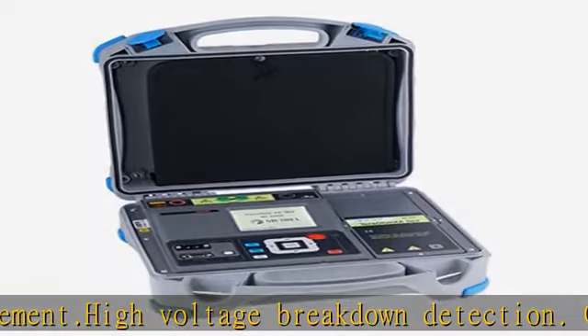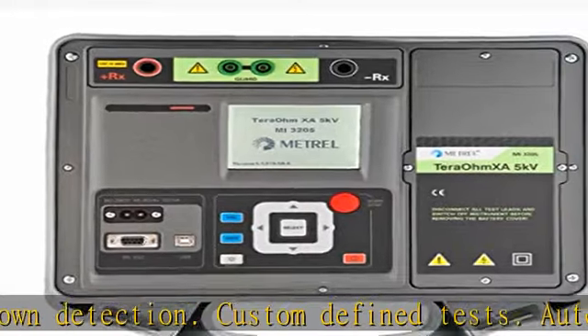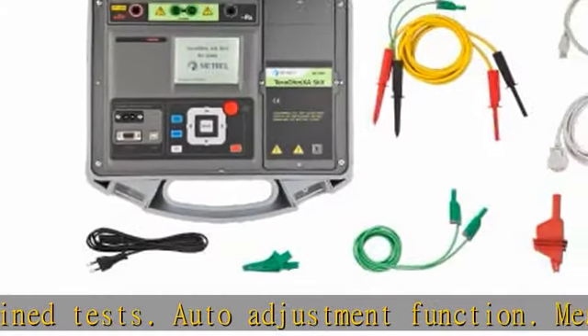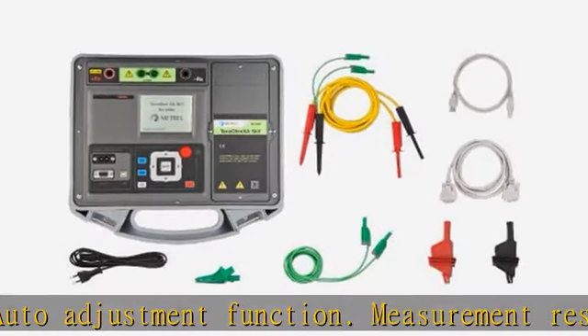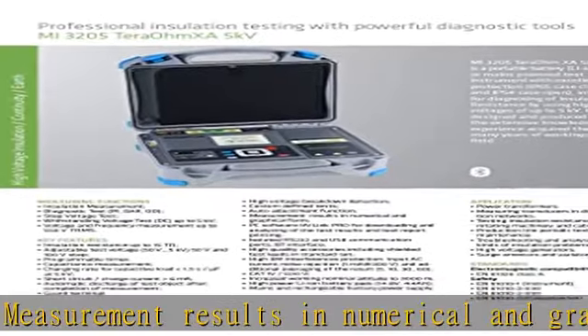CAT 4/600V. Increased Working Nominal Altitude to 3000M. High Power Li-Ion Battery Pack: 14.8V, 4.4Ah. Mains and Rechargeable Battery Power Supply. This item is in stock with no lead time. Comes with a 2-year warranty from the manufacturer.